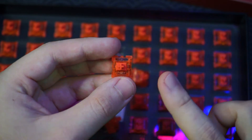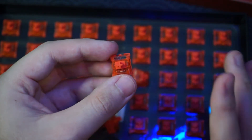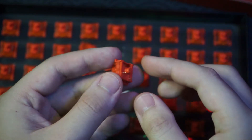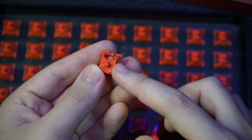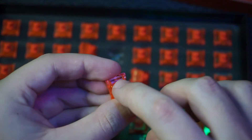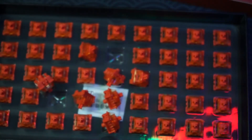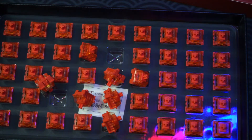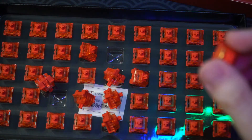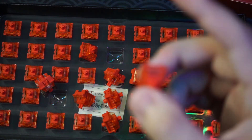Same design, though it looks more orange than red in my opinion. You have the stem, the clear housing, and the back is three-pin with a cutout for the LEDs. This feels really good too. I think this one is one of the smoother-feeling switches — I really like this one.